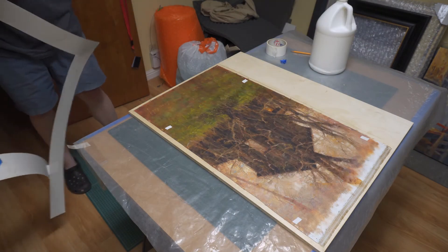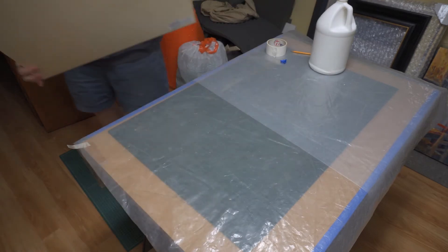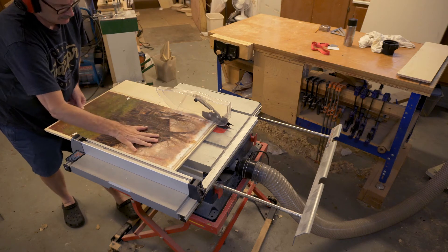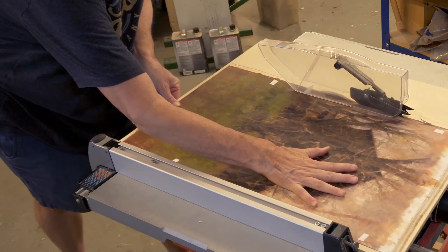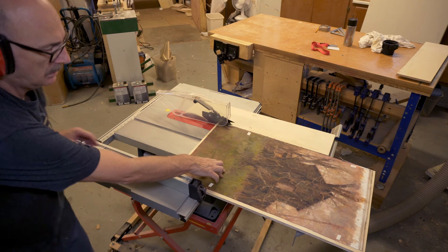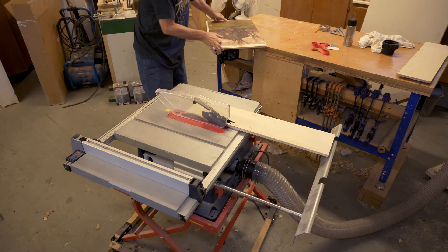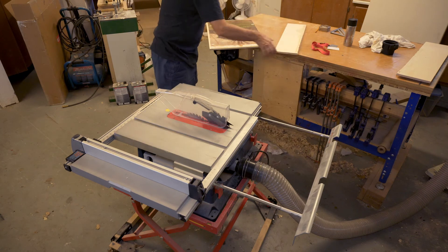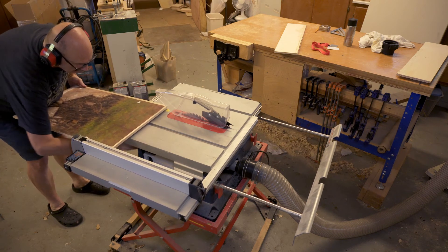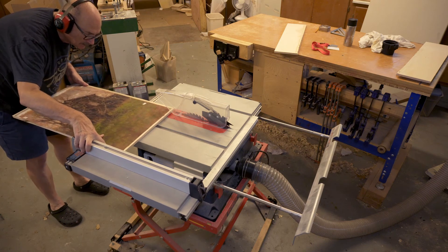Now it would certainly be possible to trim this panel with hand saws, but I have a faster method that almost guarantees a perfectly square panel of the desired dimensions. I could remove the guard from the saw blade, but that would be less safe, and I haven't really had problems with the machine leaving marks on the painting surface. Of course, in my case the paint is not yet very thick and the artwork is still unfinished, so I'm not very concerned. I'll trim the long sides on the table saw, first making conservative cuts and then coming back and sneaking up on that final width.